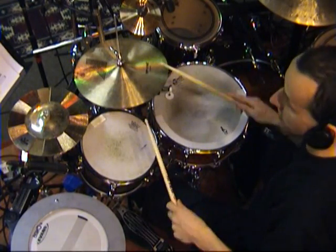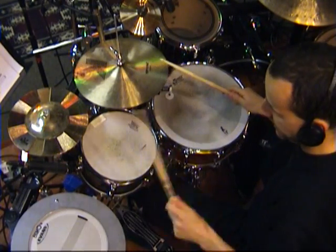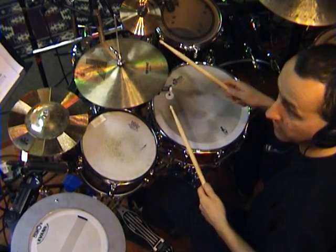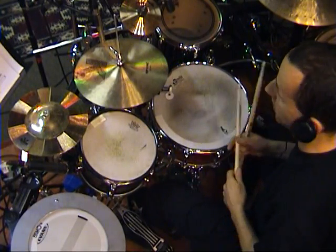So I use mainly the regular paradiddle: right, left, right, right, left, right, left, left. And sometimes I turn things around, so I would start the paradiddle with right, right, left, right, and so on.